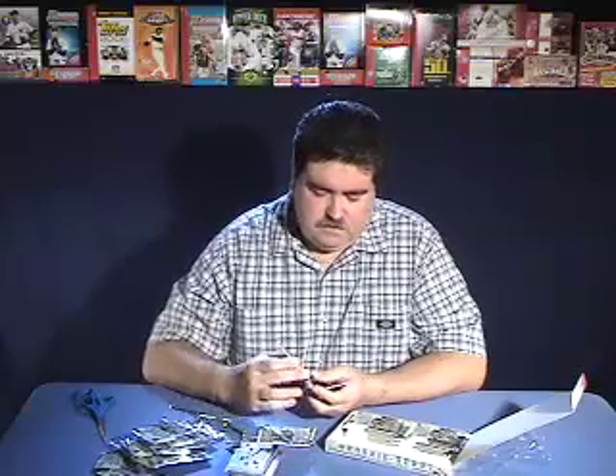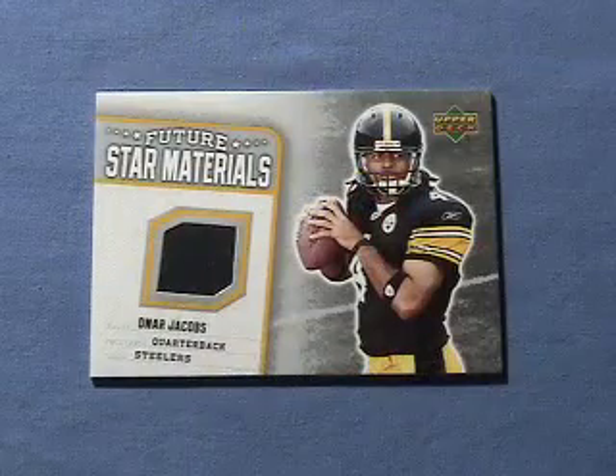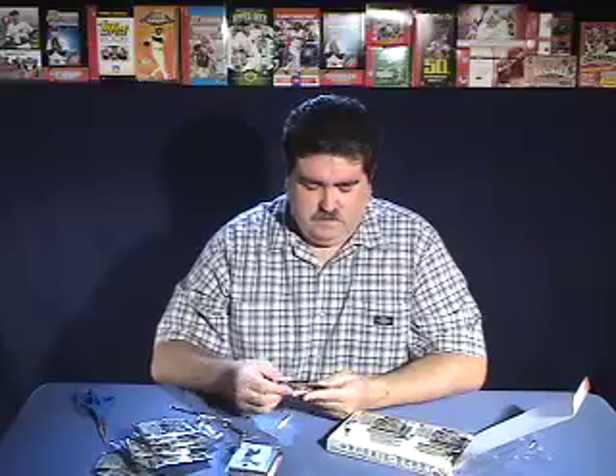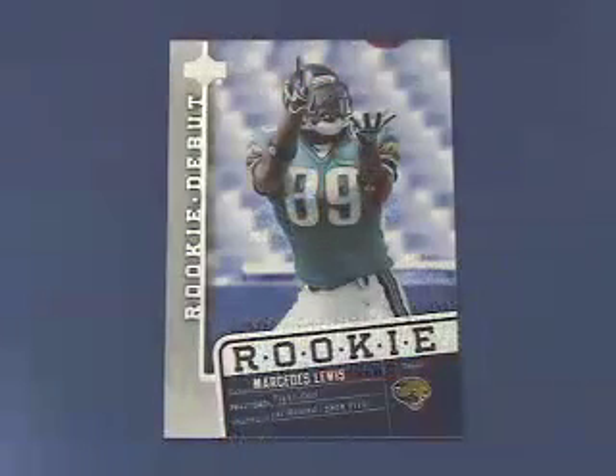This pack seemed kind of thick — and there's the reason. We got a Future Star Materials Omar Jacobs jersey card. We also got a Joe Kloppenstein rookie card. And Mercedes Lewis' rookie card.